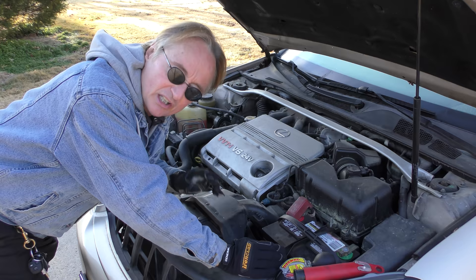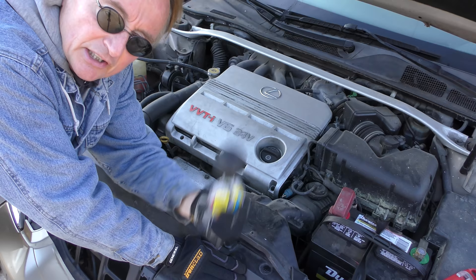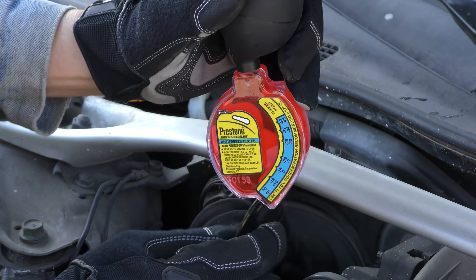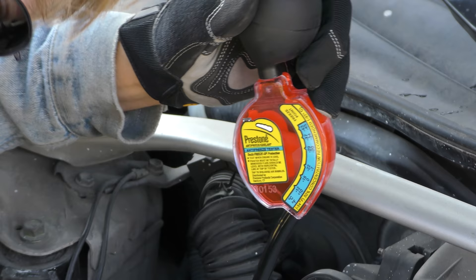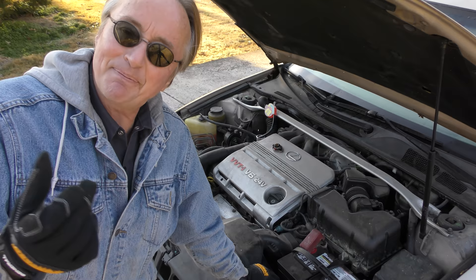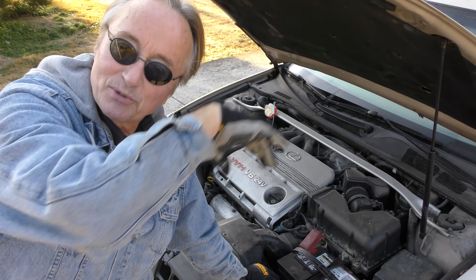Here's how easy it is to check your antifreeze. You can get one of these testers — they're cheap at the auto parts store. You want to do it when the engine's cold, just take the radiator cap off. In this case, squeeze it in, and as you can see it reads minus 37 degrees Fahrenheit. Considering that I'm in Tennessee, minus 37 degrees Fahrenheit is probably not going to happen here very frequently, so it's totally safe.